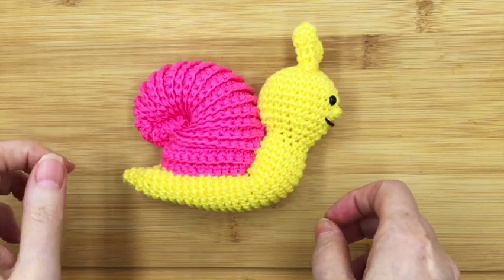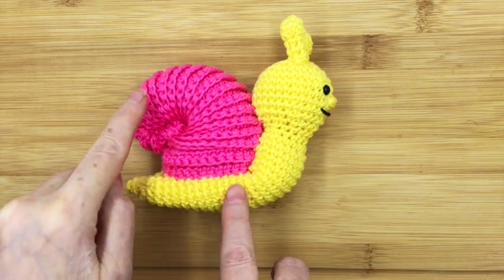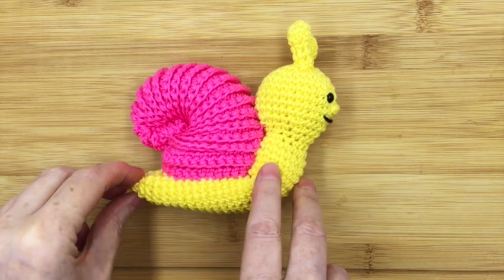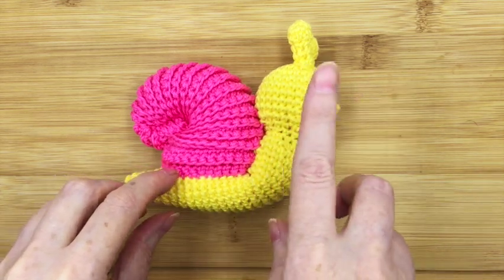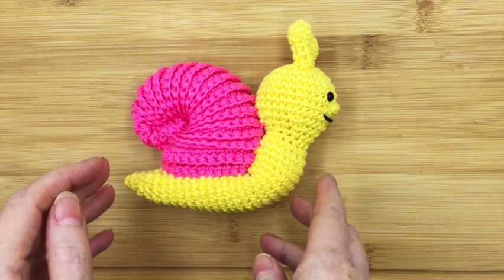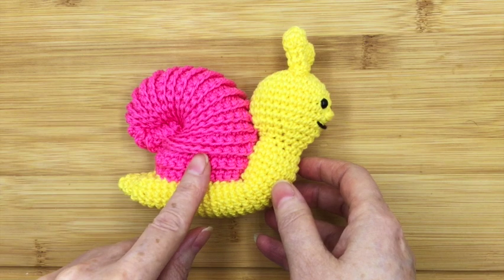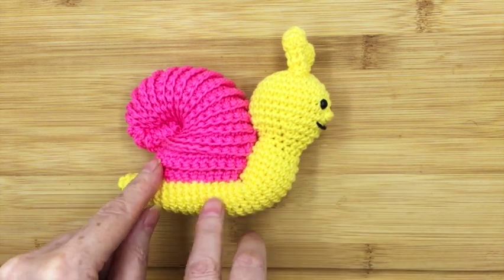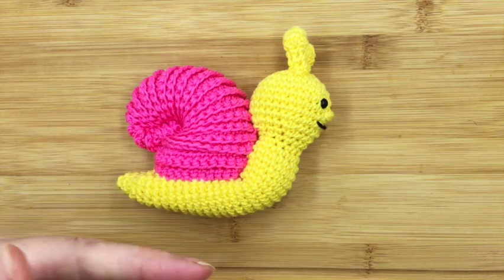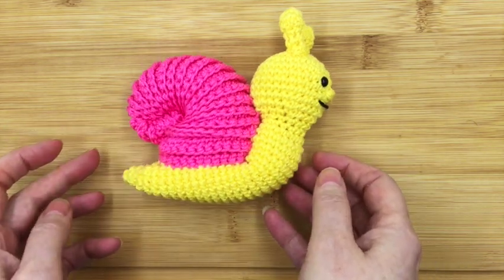Hi, it's Drew here from Drew's Crochet, and in this video we're going to be looking at the second step of how to make Stanley the Snail's shell. If you missed the first step, I'll put a link up at the top so you'll be able to go back to that video first. Please remember, if you like these videos hit that bell below and subscribe so you know when the next one comes out. Let's get on with it.